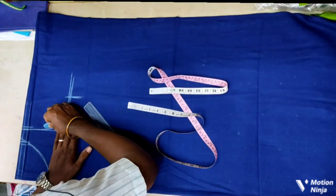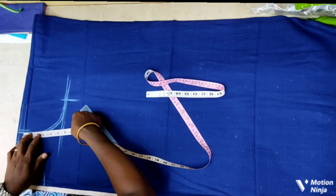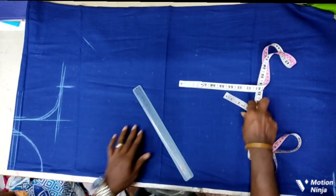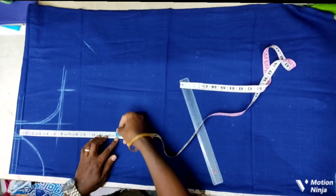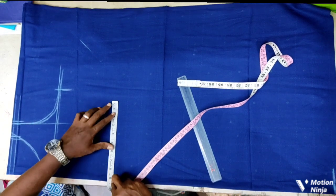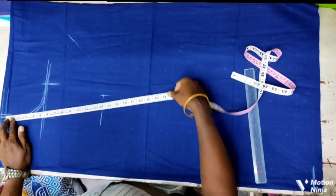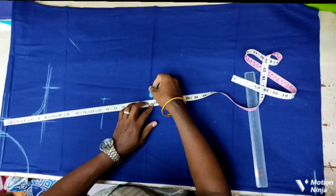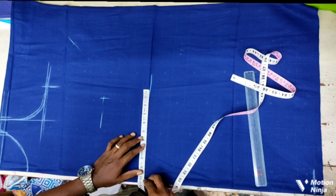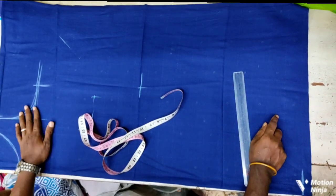We are ready for the cut. The size is 15 inches. The side open is 50, and 42. The tower is 67.